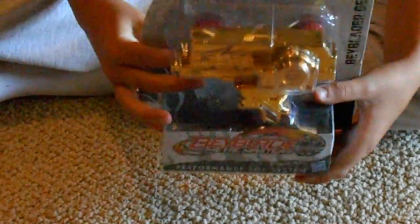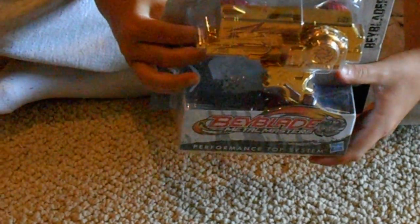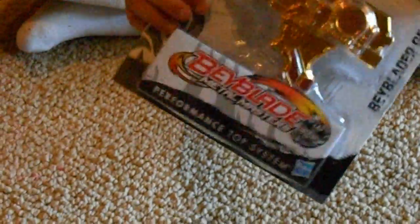The link will be in the description box below. The thing is, it can launch two beys at once with just one ripcord. Here's the front, and here's the back — it shows a picture of a person ripping two beys with the Dualtron Launcher.